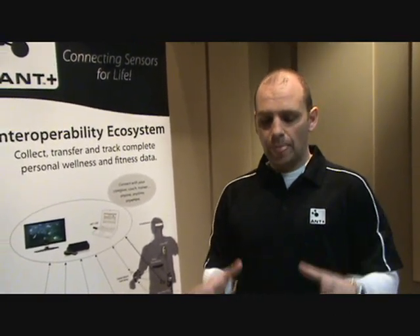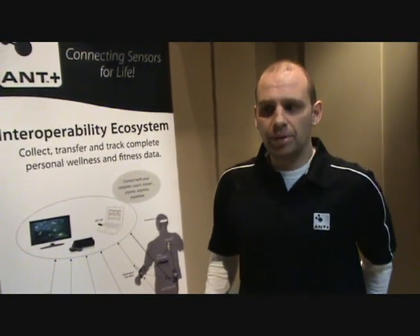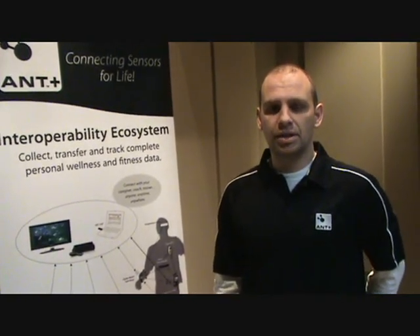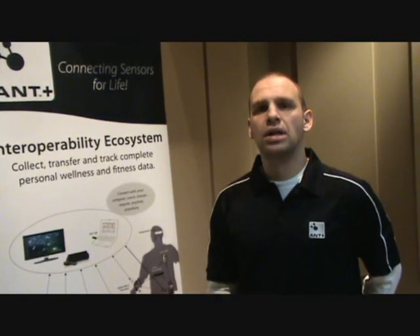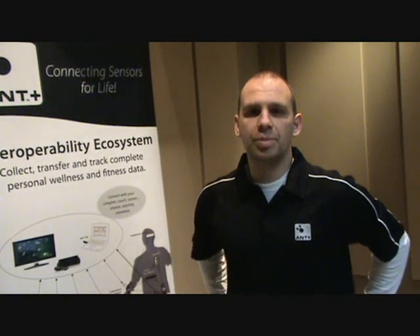By adhering to the AntPlus standard, they're able to make devices that are interoperable with each other and be able to use them in the marketplace, giving the consumer the ability to transfer sensors and displays together, giving them the ultimate selection as to what is best for their needs. Thank you very much.